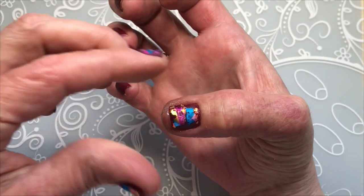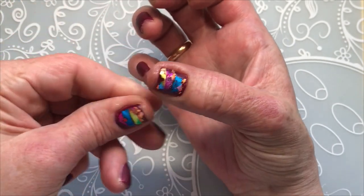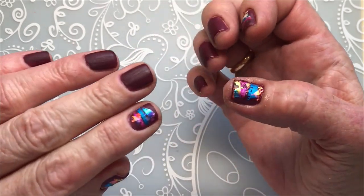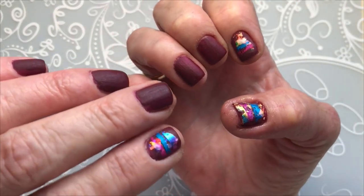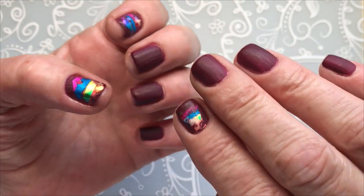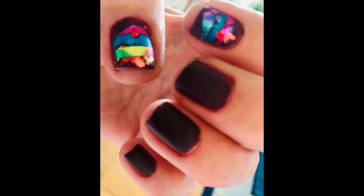Excuse my cuticle oil — this doesn't look nice. But the nails, I think they came out really, really nice. I super love them. Wow, they are gorgeous, gorgeous.